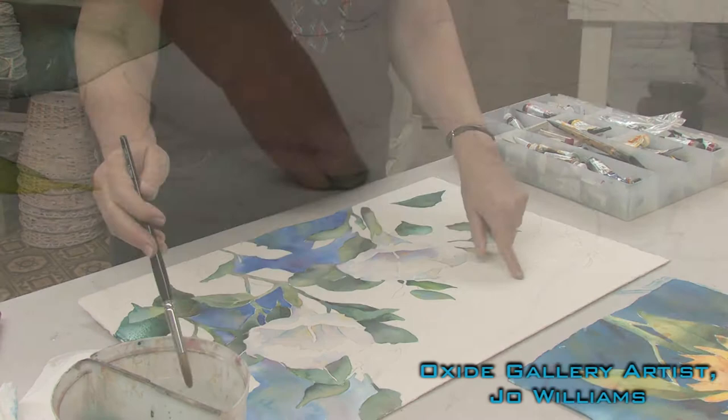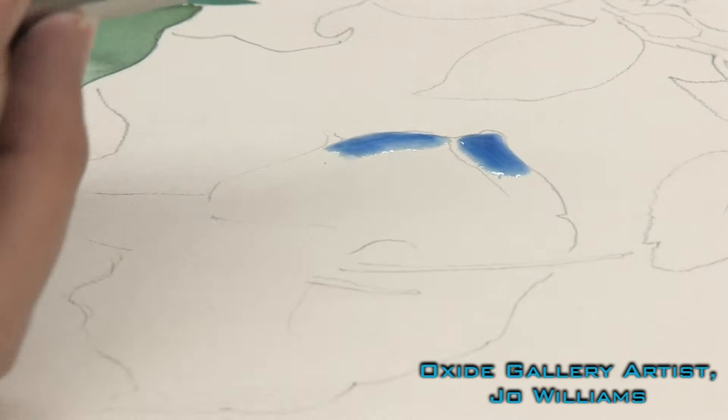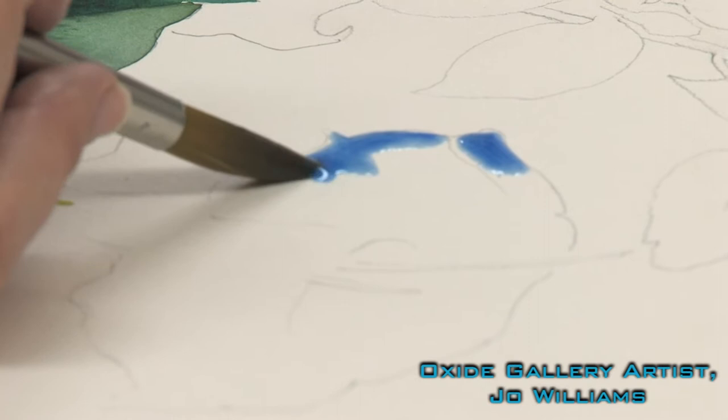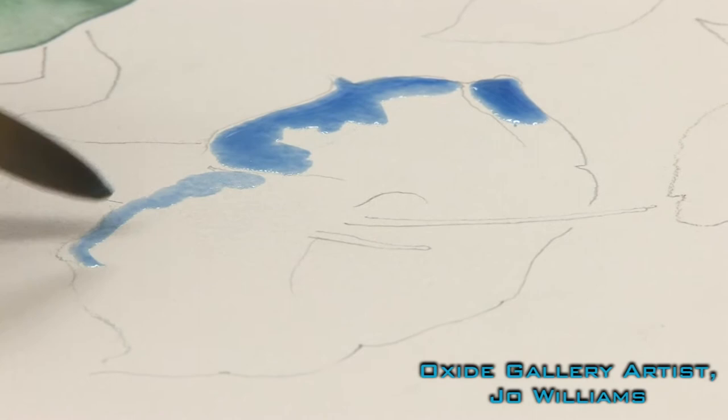I'm just painting on it dry, and I'm not working from a photograph, so I'm just using my knowledge of what happens to the form of this flower — in other words, what makes it look three-dimensional. I think about how the light will hit it; the light hits the surfaces that are the highest, closest to the light source.